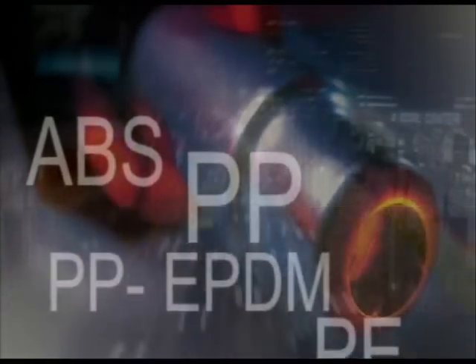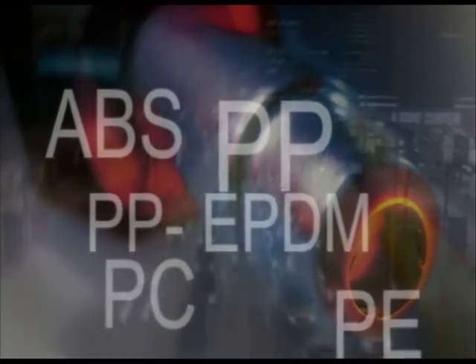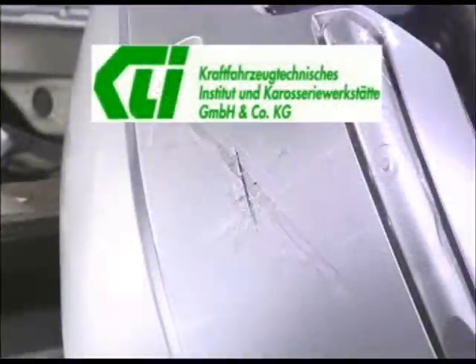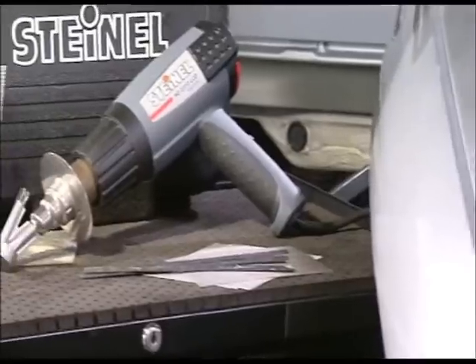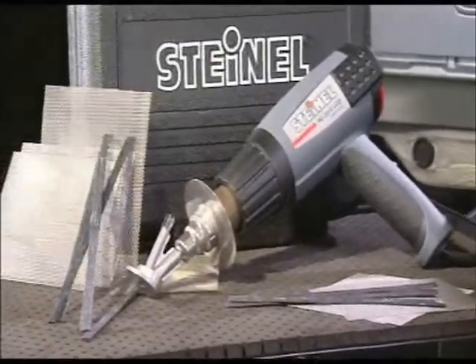Around 70% of all reported accidents involve damage to the bumper. Unlike the case with gluing, almost every thermoplastic bumper can be repaired quickly and easily with the Motor Vehicle Repair Kit from Steinl. These are advantages which have been confirmed by independent test institutes.